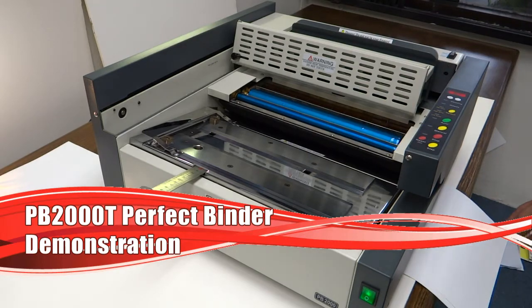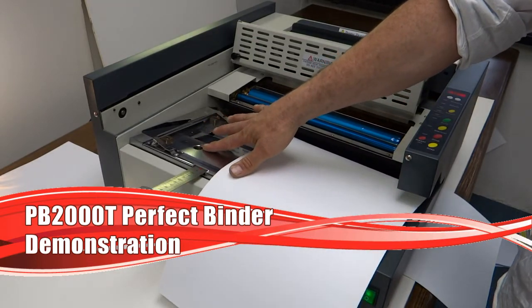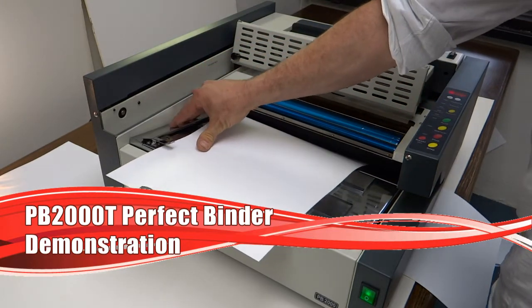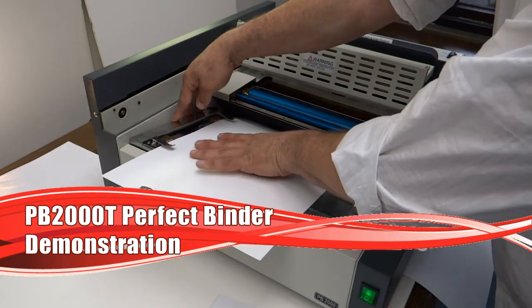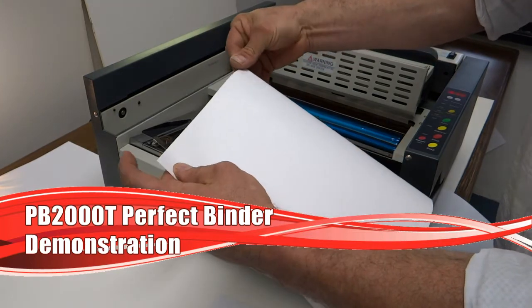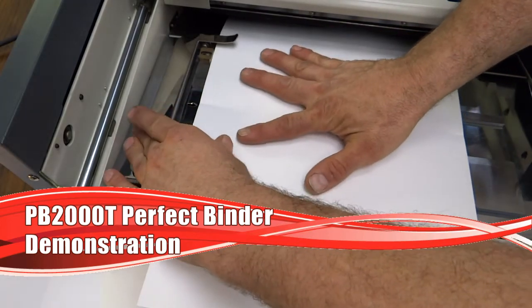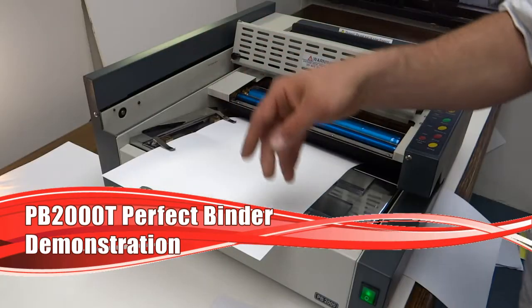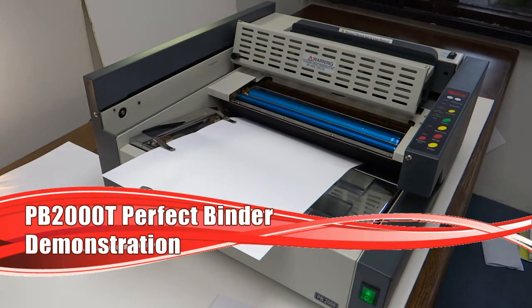Here is the cover size adjuster. The first step is to put your cover in. There's an automatic sensor right here — if your cover is not there, it won't allow the book to proceed through and make a mess with glue without a cover. One of the tricks is to take your cover, make a little crease so you find the center, and then line that up with the arrow right here. And this is our stop, so we are set so that the next cover will go in quick and ready to go.